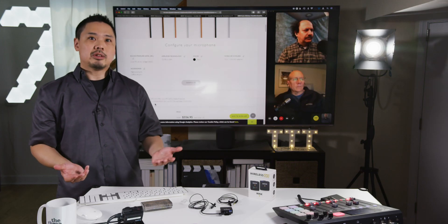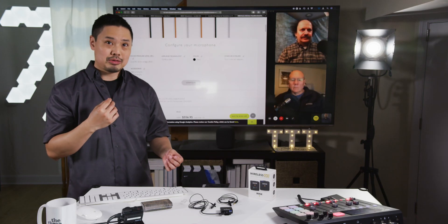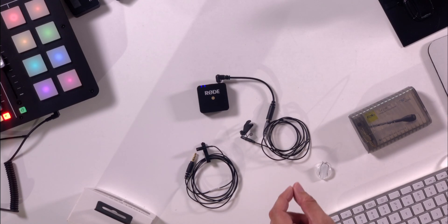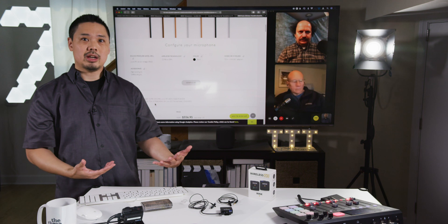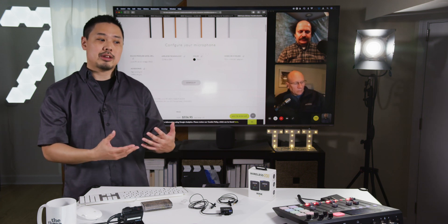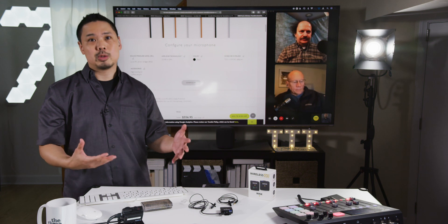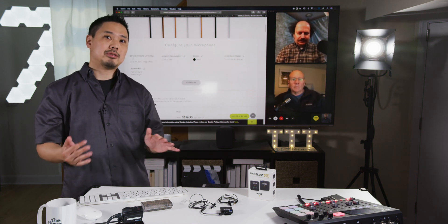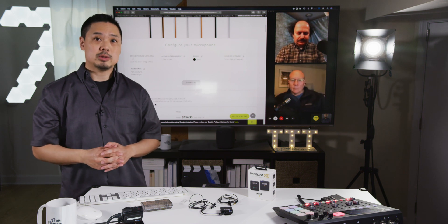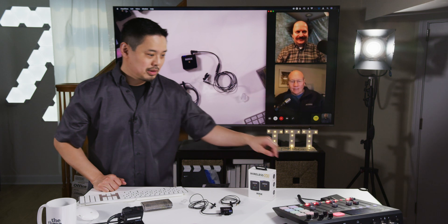So what does this actually sound like? I recorded some samples of myself using the built-in mic, and also used the other two lavalier microphones as well as the DPA. I wanted to play back the audio for you to see what you think of each one. Take some notes and tell me what you thought about each sample.